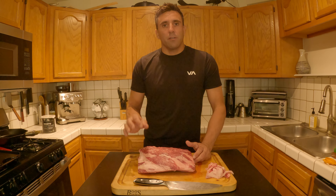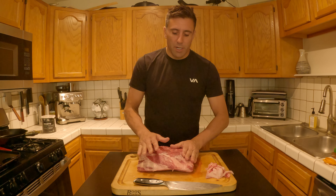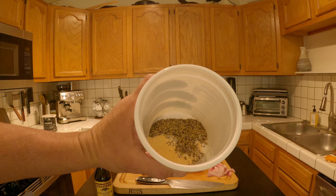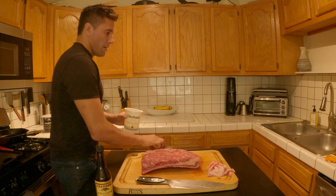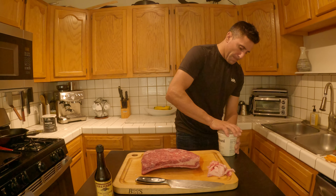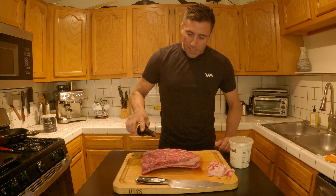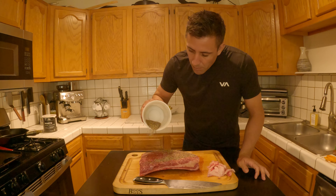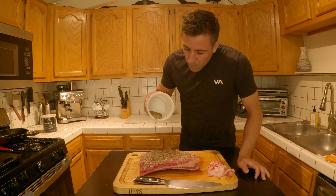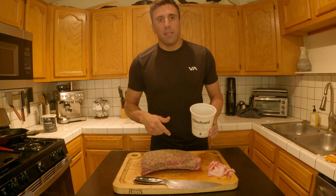Now we're just going to give this a rub with salt, pepper, and just a little bit of garlic powder. I like to use two parts pepper, one part salt, half part garlic powder. We've got four tablespoons of 16-mesh ground black pepper, two tablespoons of salt, one tablespoon of garlic powder — just put the lid on, shake it up, get it all mixed up. Then we could do just a little bit of Worcestershire sauce to help everything stick real light. Don't forget the sides. Now we'll just let that sit and let the salt kind of sweat out a little bit while the grill warms up.